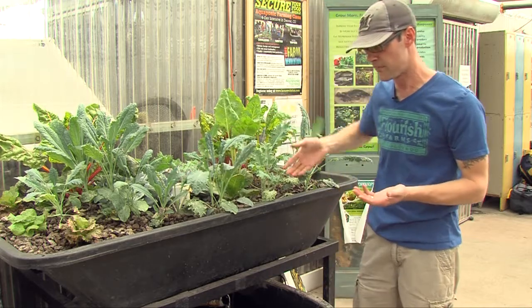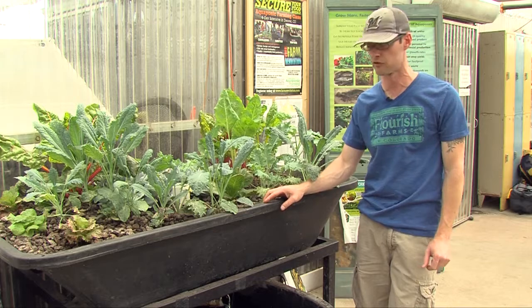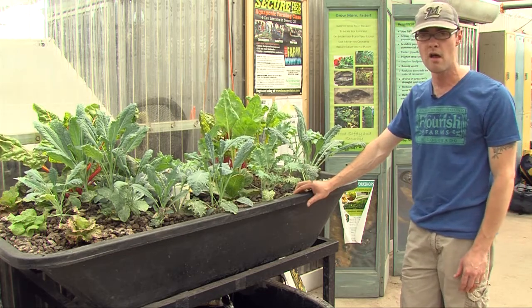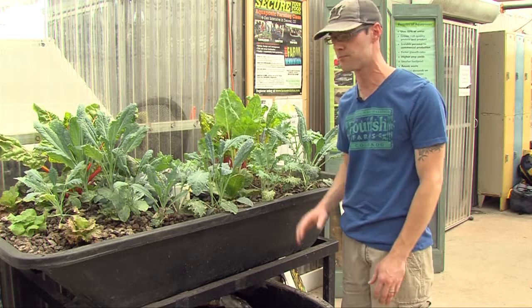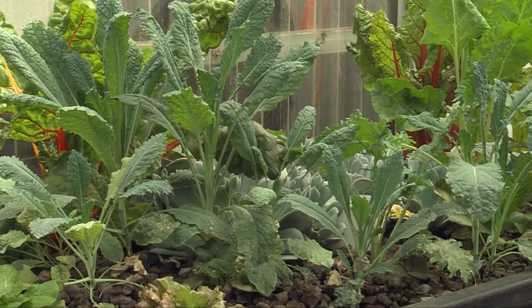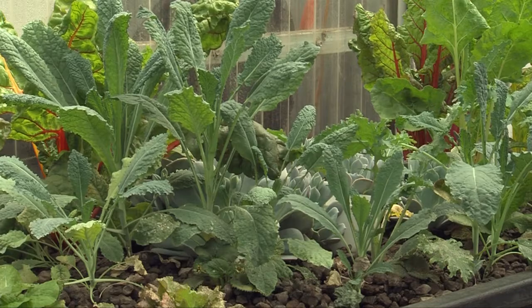This system is something that you would be able to fit on a patio or a backyard, maybe a small greenhouse. It's only about a hundred-gallon system with about twelve square feet of growing area. And you can see we're really not very densely planted — we could plant a lot more crops in this space. Herbs, leafy greens, anything that you'd want.